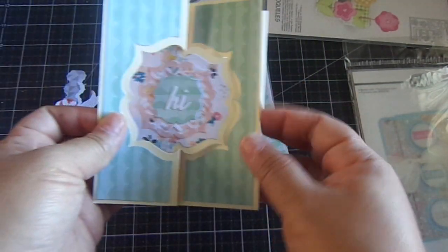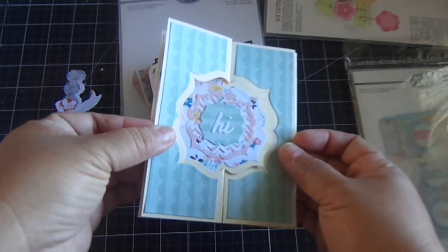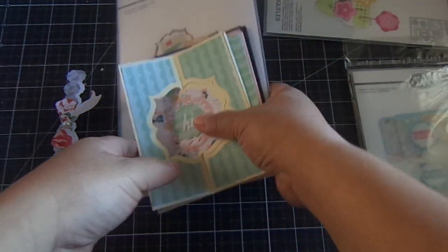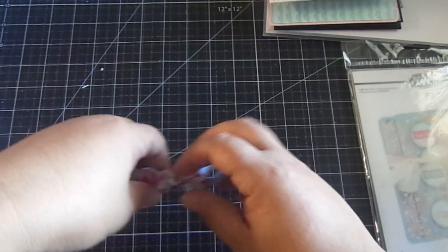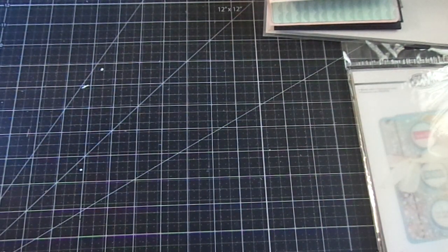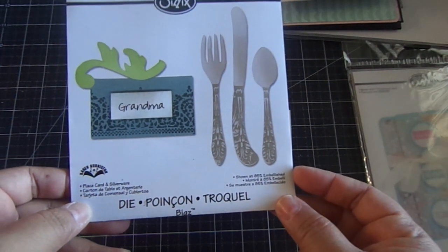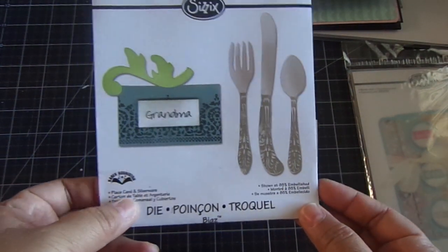This was the first one I tried for the gatefold card and I thought it was really cool. I also want to share this die I've had for a while — it's one of Karen Verniston's Bigz dies. It's a place card with silverware.